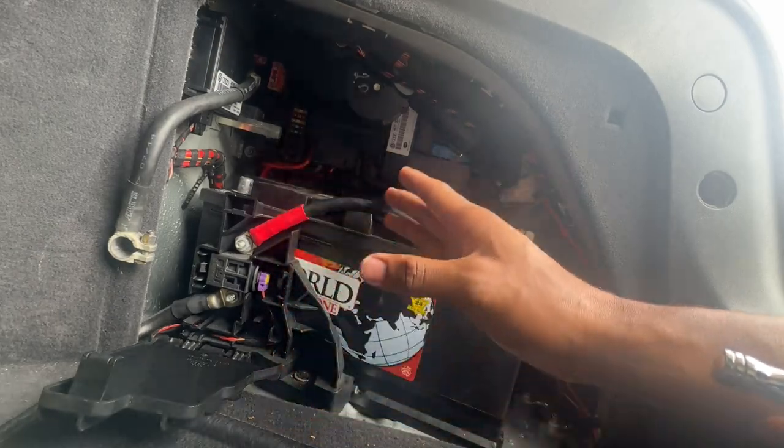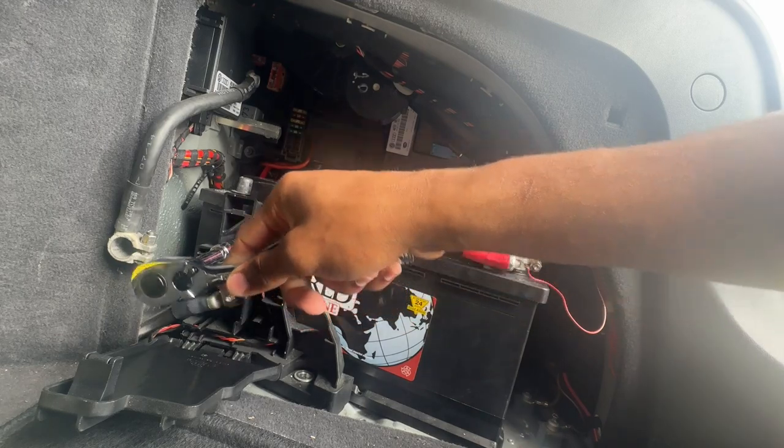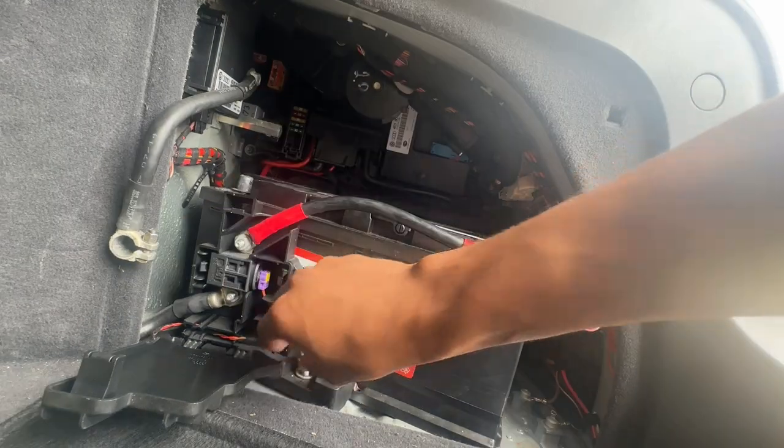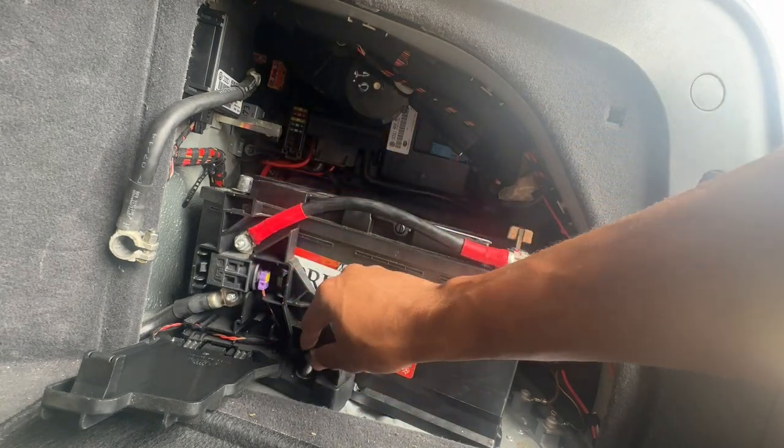It doesn't touch anywhere else. So now I'm going to remove the positive terminal sitting right here — I believe that's also a 13-millimeter. For reference, have this bolted down before you remove this one; it helps with leverage and things like that.